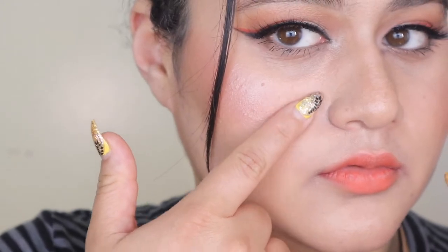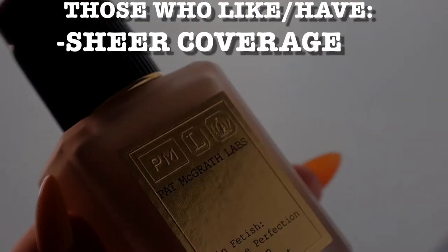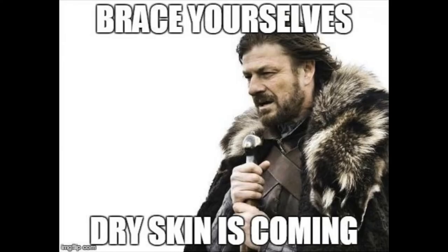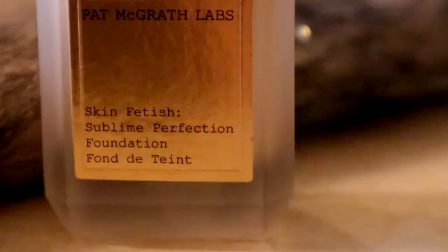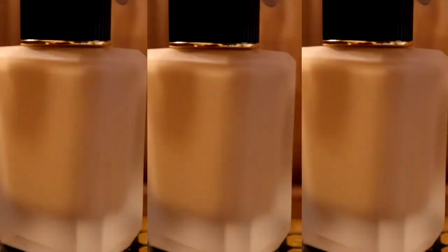It is pretty expensive so you really have to decide if this is going to be something you'd like. The person who would like this foundation best is somebody who likes light coverage. I think it works best for somebody with normal skin — I'm usually normal to dry and in the summer I'm more normal, so it worked well for me. I do wonder what it's going to be like when my skin gets drier in the winter. I think Pat McGrath is very innovative and this is a different type of foundation, but I don't know if it's for everyone. I hope you guys have a great day — I'll see you all next week, bye!